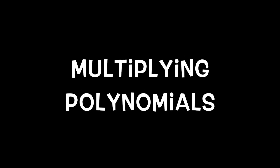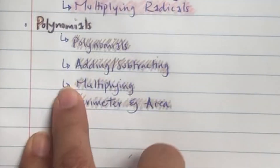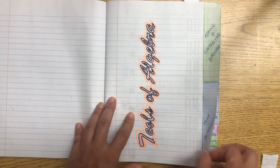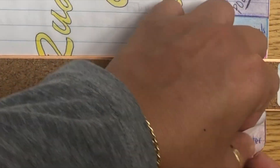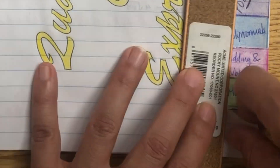Alright, so we're going to take a look at multiplying polynomials. Add it to your table of contents, and then we're going to make a tab. So two lines, make a right fold for multiplying, cut to the margin, and then cut down, and then put a title on the next two pages.